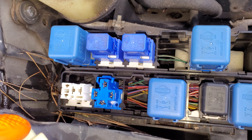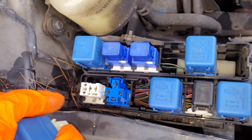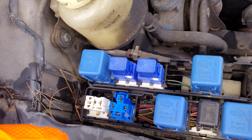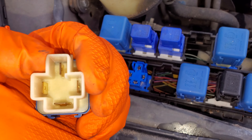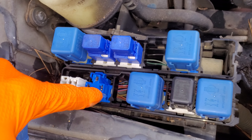Now there's something called a smart entrance control unit. It's inside the car behind the dash — it's a little electronic module. When that module decides that the parking light should be on because it's receiving a signal from your switch, it sends a ground, and that ground comes in on pin number two, which we can see is this pin right there.